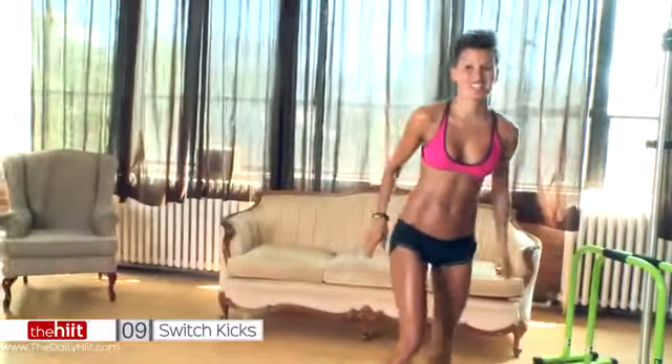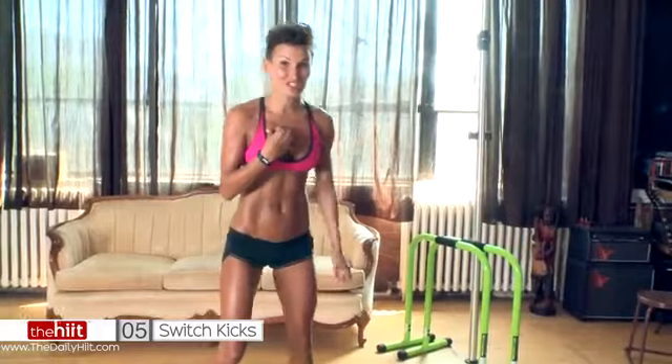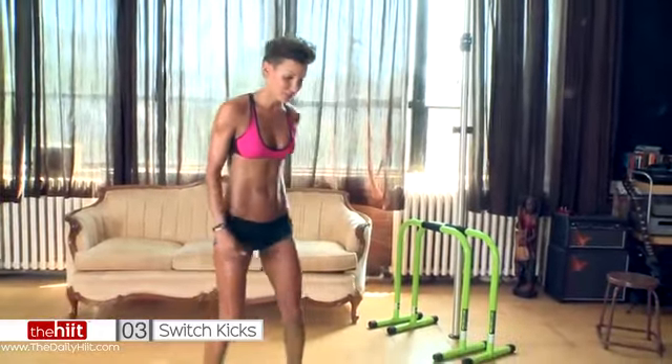10 seconds starting with switch kicks, or you can do high knees. Pick which one you want. I'm going to do switch kicks — abs, everything's involved.